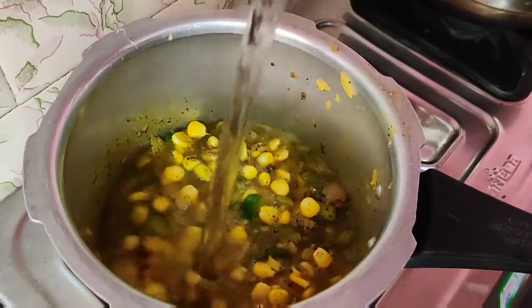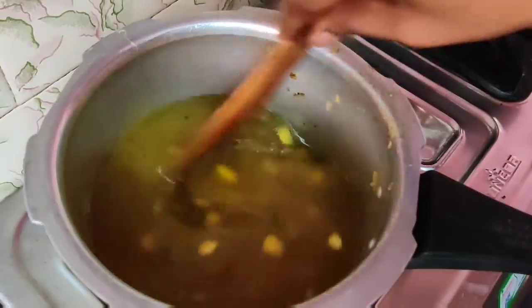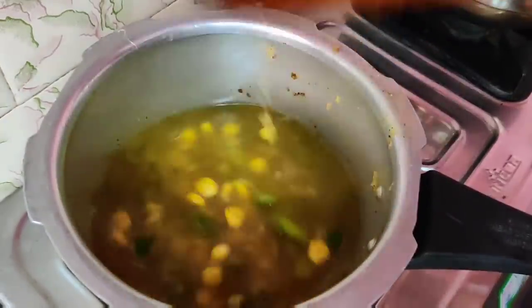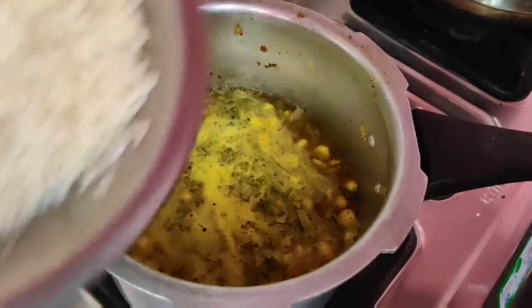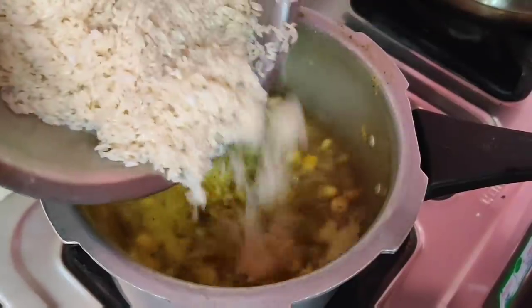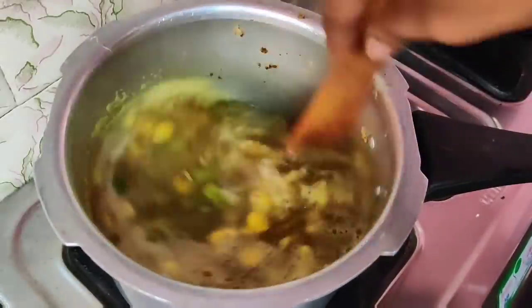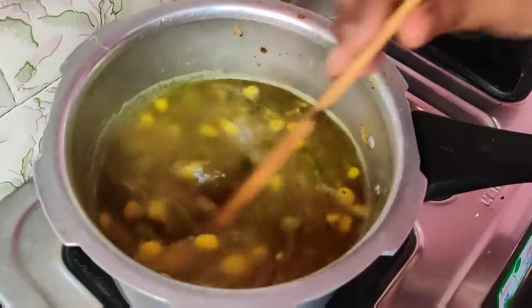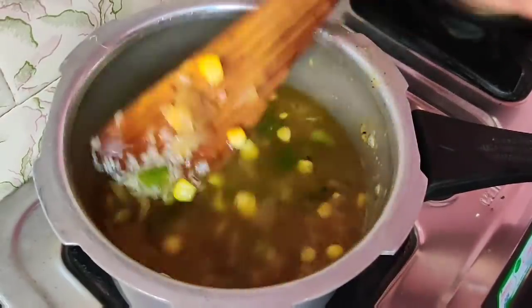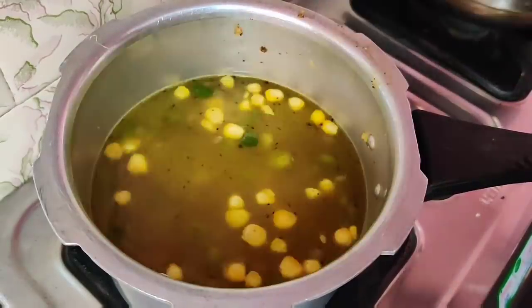Now it's a good time to make it. I am going to make two tumblers. If you have rice, you will be done. We are ready to mix it with two vessels.